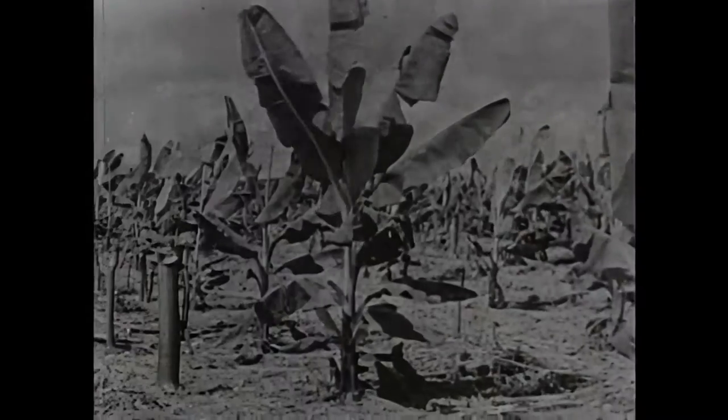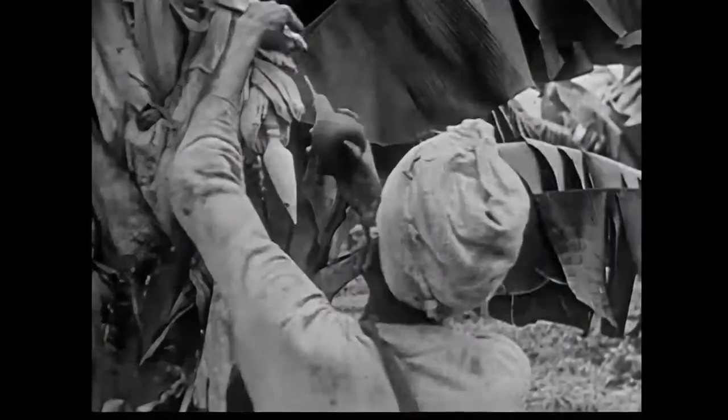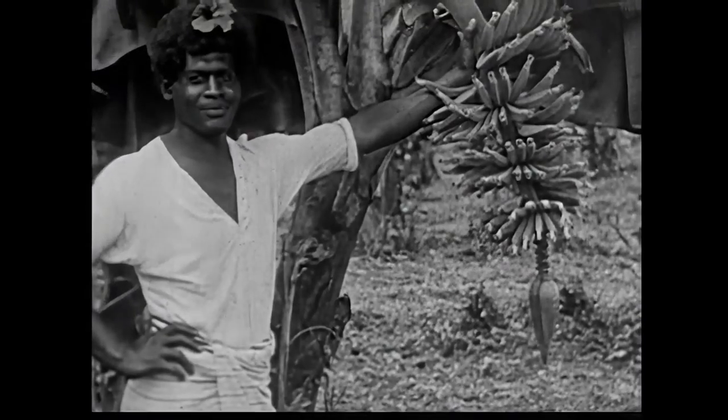About ten months after planting, the flower has appeared at the top of the tall stalk, and as it grows, it turns downward. Small bananas soon appear.